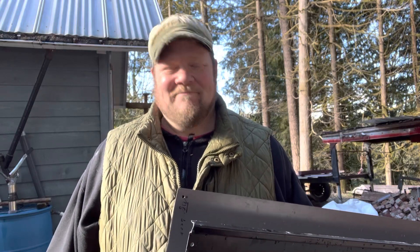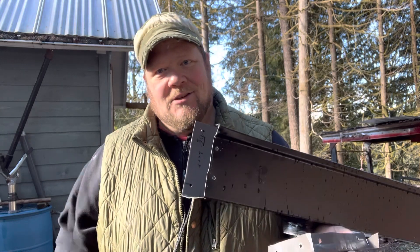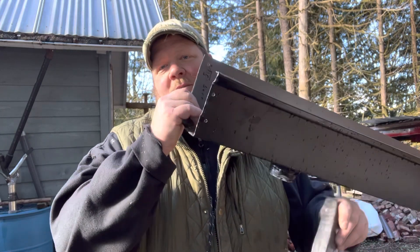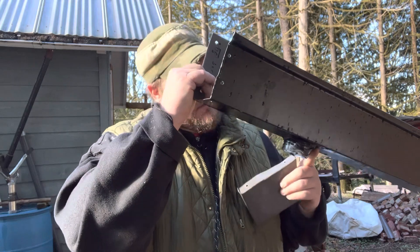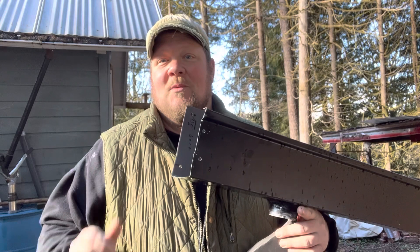Hola amigos, Dancing Off Grid. Chris here. So I'm working on these gutters here. You can see I have this downspout all siliconed in and that's been dry for a couple weeks, and that looks and feels really good — super happy with that.